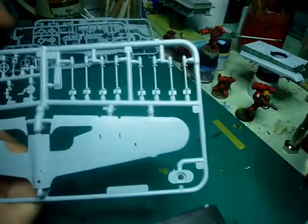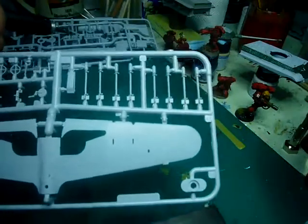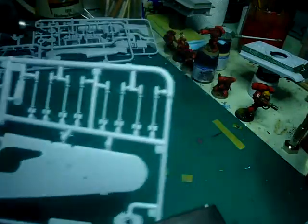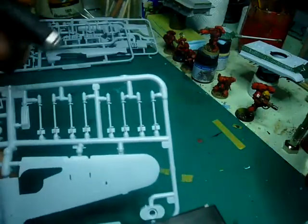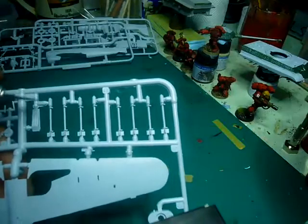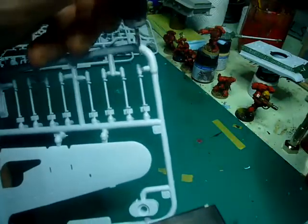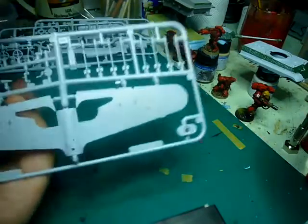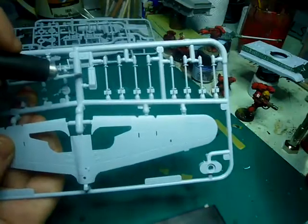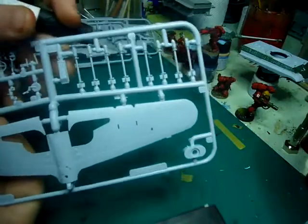The rockets — I think these are RP3 rockets, which devastated German armour and infantry during Normandy. These are okay, though the casting plugs are a bit big, so some careful clean-up is going to be needed. This is one of the exhausts or radiators, and there's a bit of flash on that, so that's going to take a bit of clean-up too.